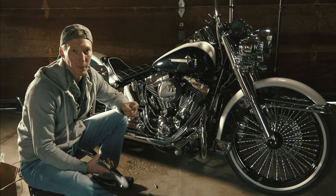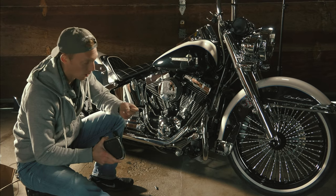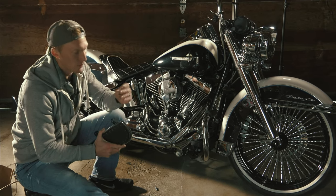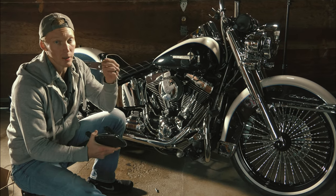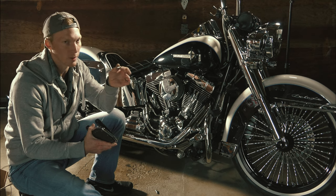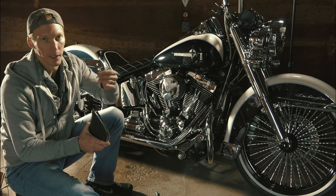Just so you know — if you end up doing this and you're using your stock hardware bolts, which I would imagine you are, note that these bolts do fit. They're definitely snug, and you may second-guess whether or not the board actually takes stock hardware, but it does. You just got to work it in.